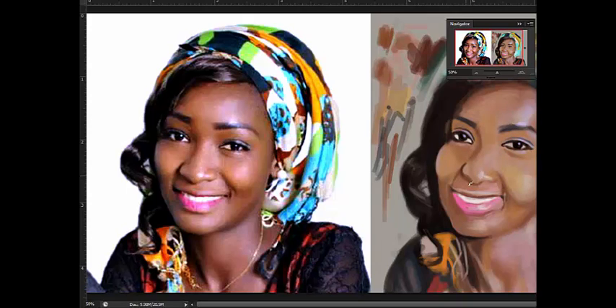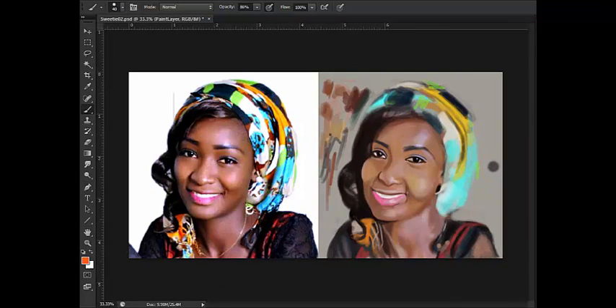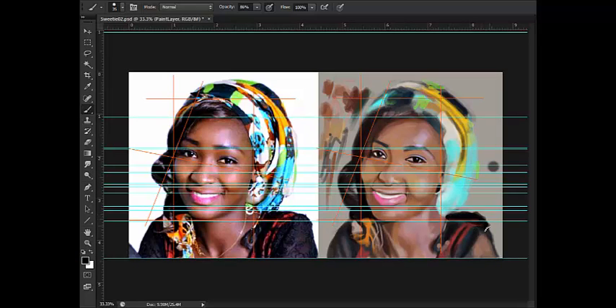Still zoomed out, I'm trying to fix the nose because I just realized the nose is not really as accurate as I want it to be - it's looking different. Sometimes it also helps to create pixel grids just to gauge the proportions more and make corrections. I have the pixel grid from the image and I transfer that to my painting so I can use it. Don't get discouraged - it's just a way to help you when you're starting out. Eventually when you become really good you don't really need all these grids and guides.